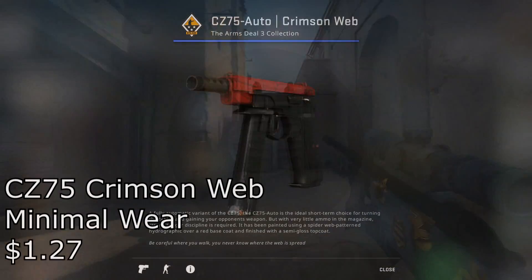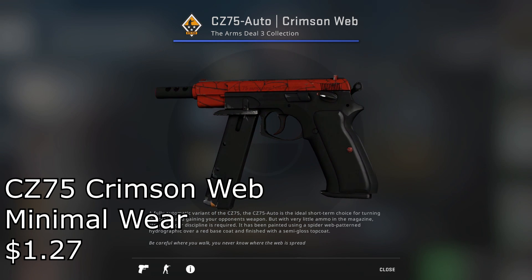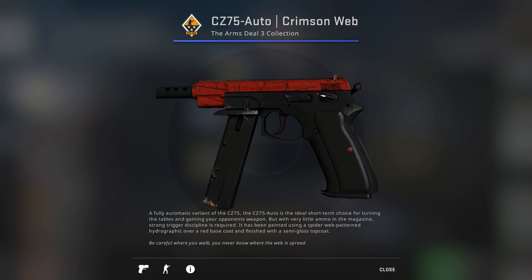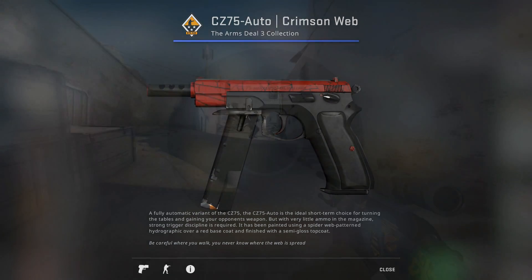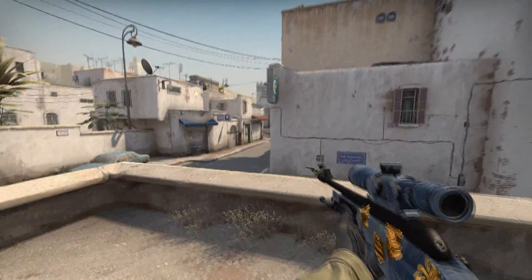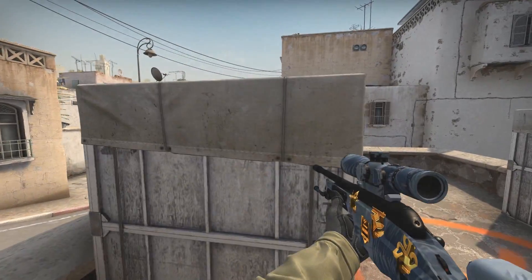And finally, coming in last but not least for our pistols, we have the CZ-75 Crimson Web Minimal Wear for only $1.27. I really don't know anybody that doesn't like Crimson Web skins, and for less than $1.50 it's a really good skin to pick up — really clean looking. If you want to go for a red loadout or something, it fits really well. Overall, good skin, cheap price, easy peasy pickup. And now onto our rifles.